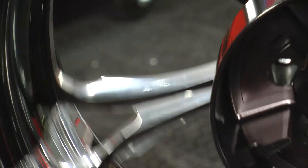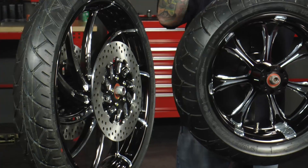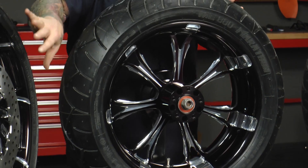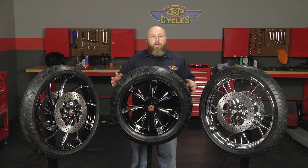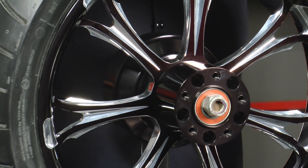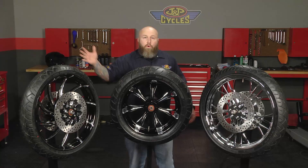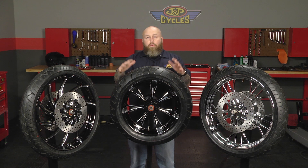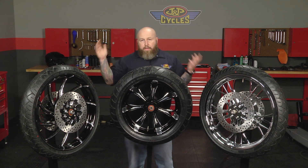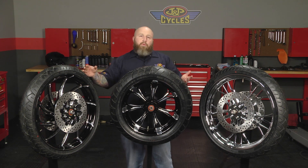On the back wheel you'll use your existing pulley and existing rotor, but there are three ways to go about this. You can buy them as a set — a front and rear wheel combination. A lot of the bagger guys don't really care too much about the rear wheel because it gets hidden behind the back, so you can buy just the front wheel. Or if you buy just the front wheel and later want to add a rear wheel, you can buy just the rear wheel. The best way to go about it is to buy a complete set right away.